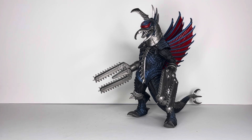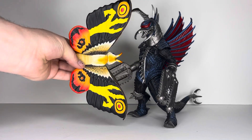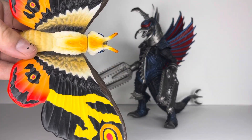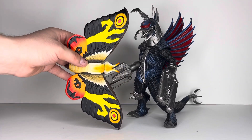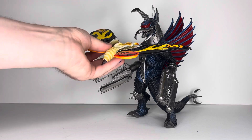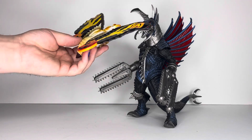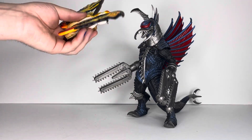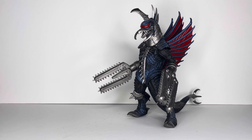First up, we've got the Tokyo SOS pink tag series Mothra — the small one. This is obviously way too small. The standard one has a wingspan bigger than the figure. This small one doesn't look quite right next to Gigan. I kind of like my Mothra a little bigger — that would be cooler, but that's okay.